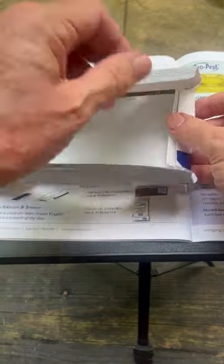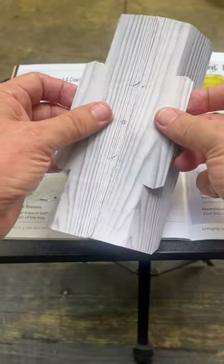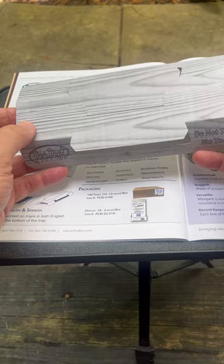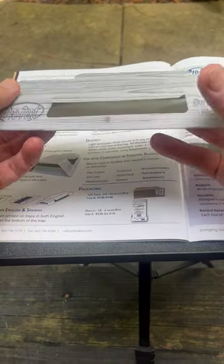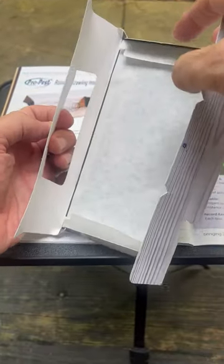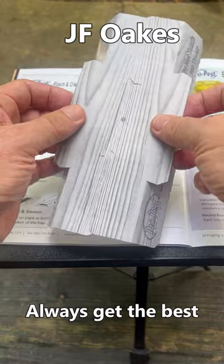That exposes the pre-baited blue surface, which means this device is an RTU — ready to use. You don't have to add anything to it to be successful. You have ramps on all four sides, and folding together the arms pushes the end ramps into place.